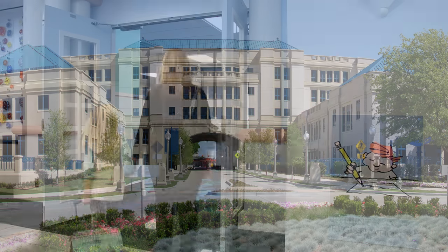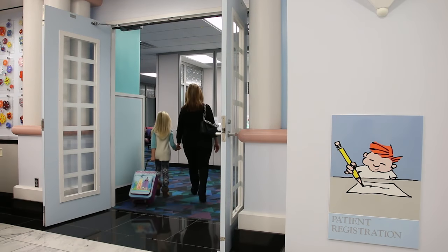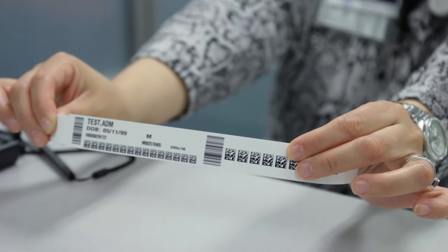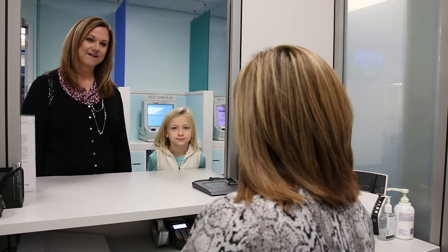When you arrive at Cook Children's Medical Center for your sleepover, first you'll check in at registration. The parent or guardian who brought you in will fill out a few papers and you'll get a sleepover wristband. This will let the people who work here know who you are at all times.